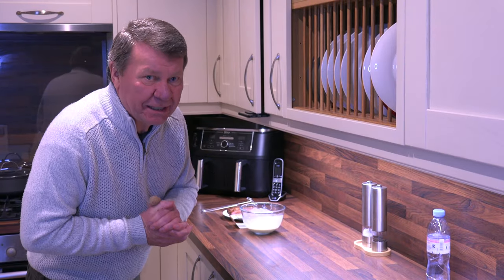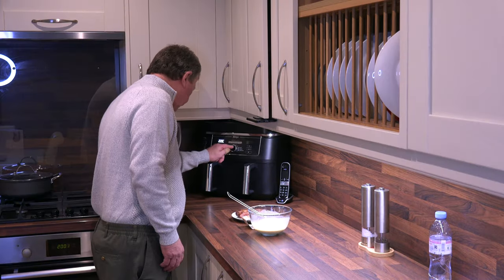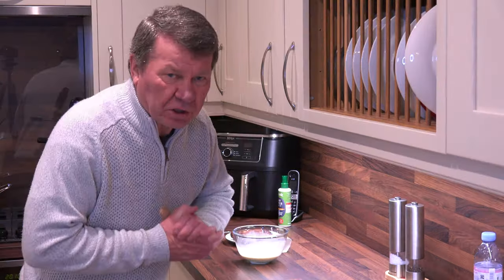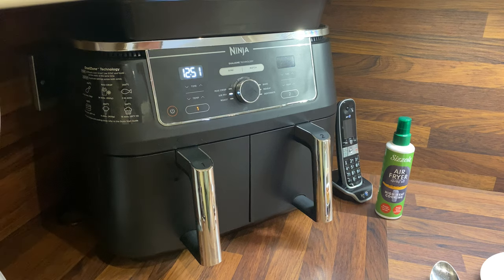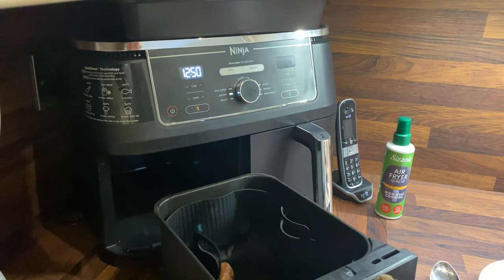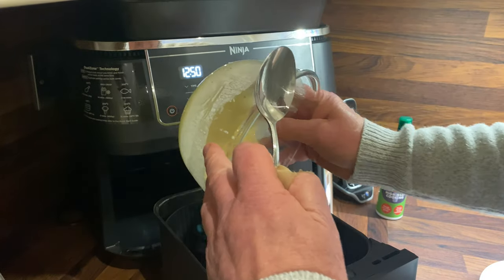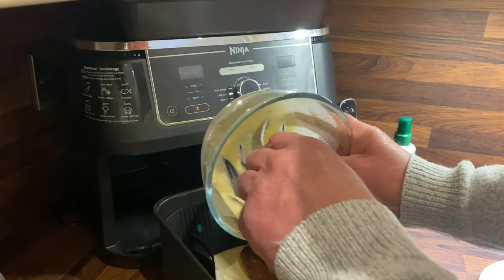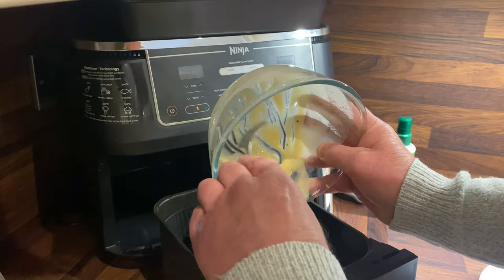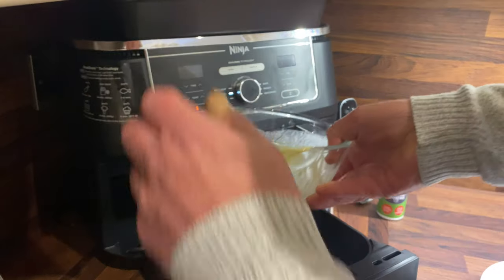Right folks, welcome back and today's the big day. We're going to get this Yorkshire pudding on the road. We've got to put that on and warm up the Ninja first for a few minutes to get it nice and hot. Okay folks, it looks like it's reached temperature. I'm going to pour it in now. So we're going to put the sausages in — oh, that is hot. Here we go.